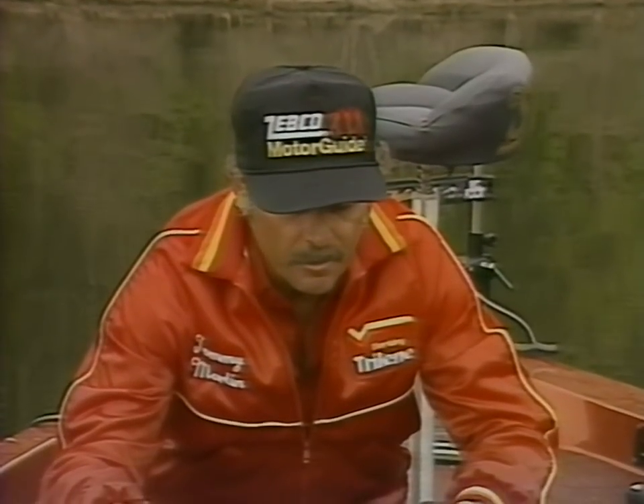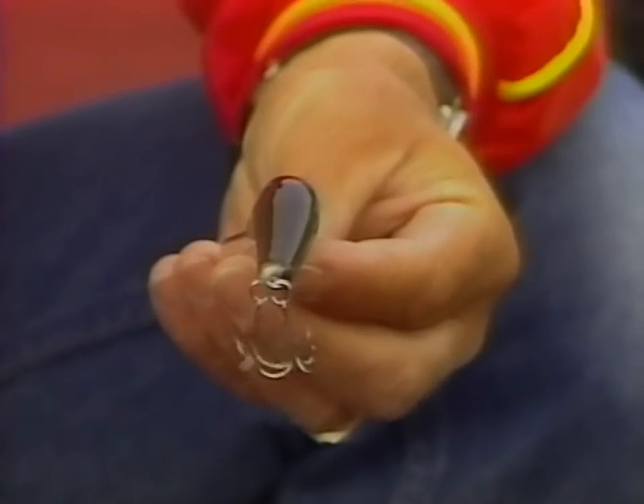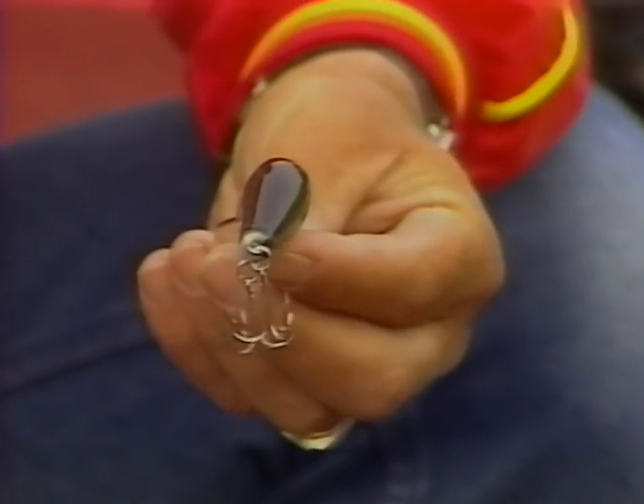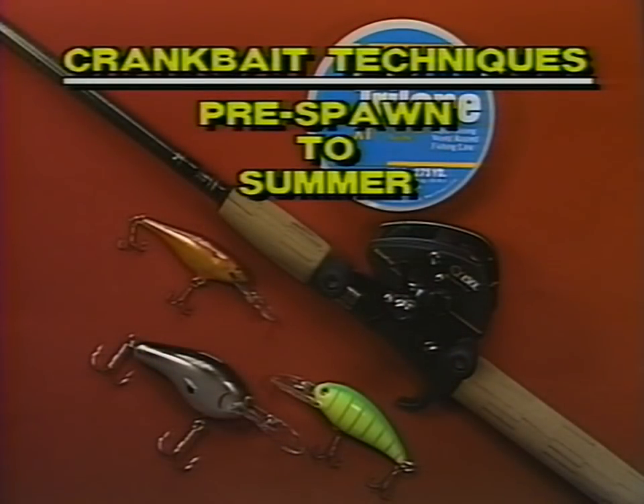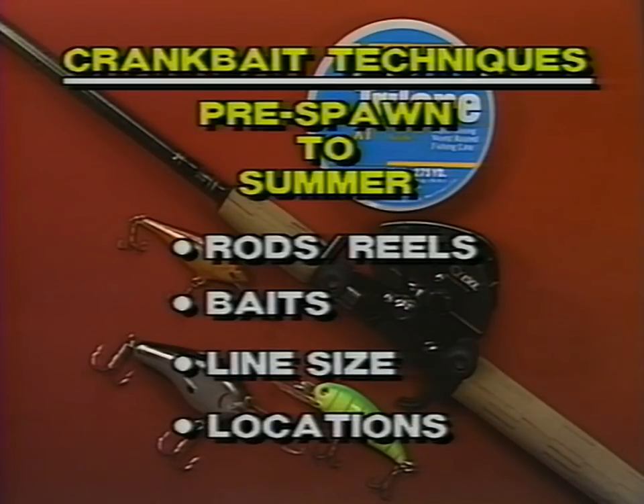All crankbaits look a lot alike but they're really different because each crankbait will run at different depths. They have different wobbles and wiggles, and there are various times when you should be using the different types of crankbaits. During this program I'm going to explain how I've been able to catch bass on crankbaits during all seasons of the year, covering different rods, reels, and line sizes that affect the depth a crankbait will run.